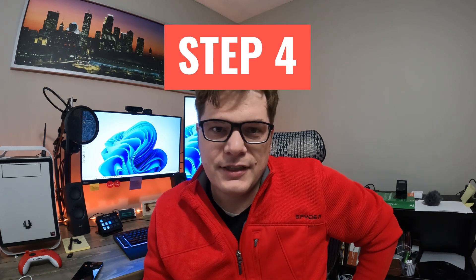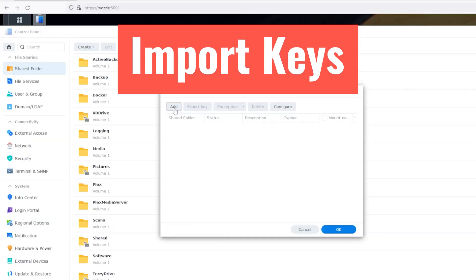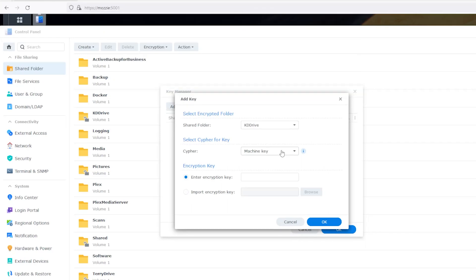Step four: start importing your keys. By default, Synology goes in alphabetical order based off of your share name. So copy and paste until you're done.